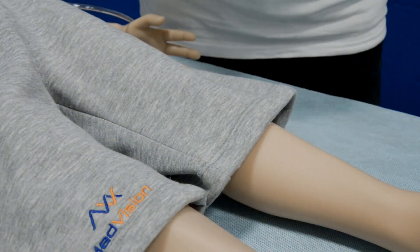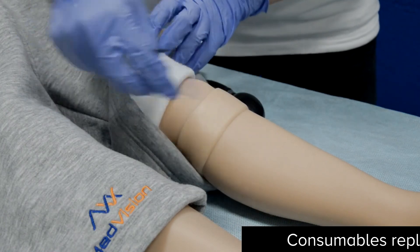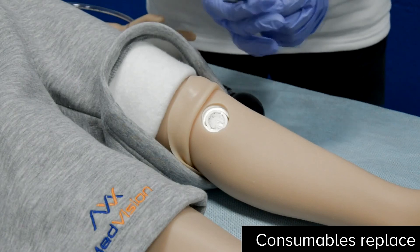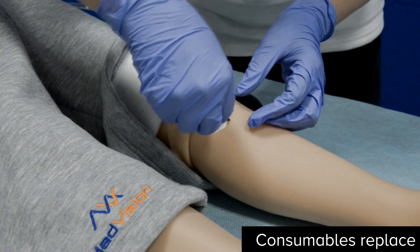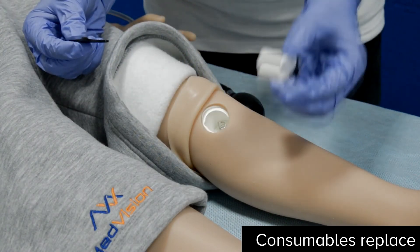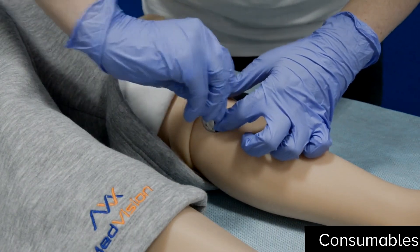Arthur has IO access on both legs. To remove the consumable element, remove the silicone band and use the special key that comes with the patient simulator — rotate and remove. Then take a new one, insert it, and rotate to secure.